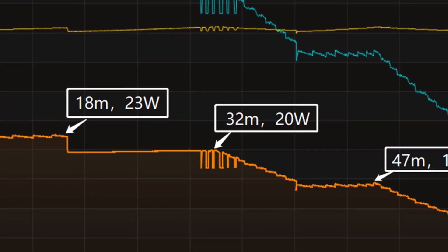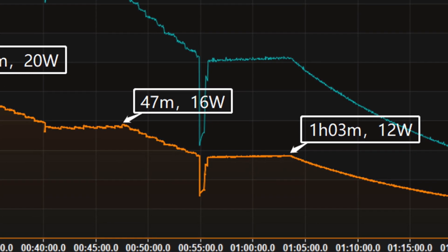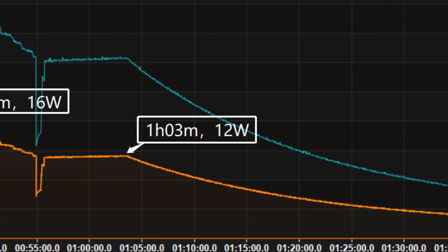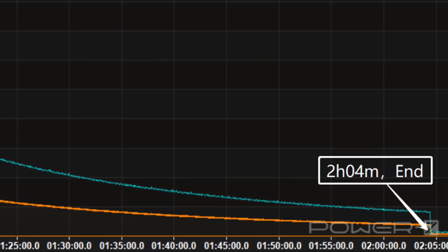After 18 minutes, it gradually drops to 20W, 16W, and 12W in turn. The final charging phase begins at 1 hour and 3 minutes, and the power slowly drops to almost zero. It takes 2 hours and 4 minutes to be fully charged.